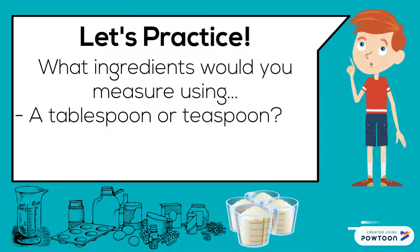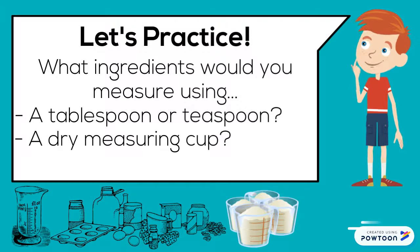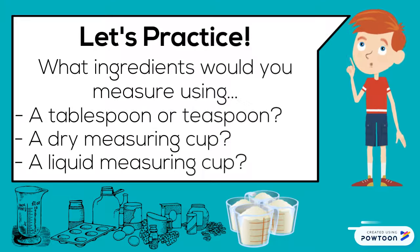Let's practice. What ingredients would you measure using a tablespoon or teaspoon? A dry measuring cup? A liquid measuring cup?